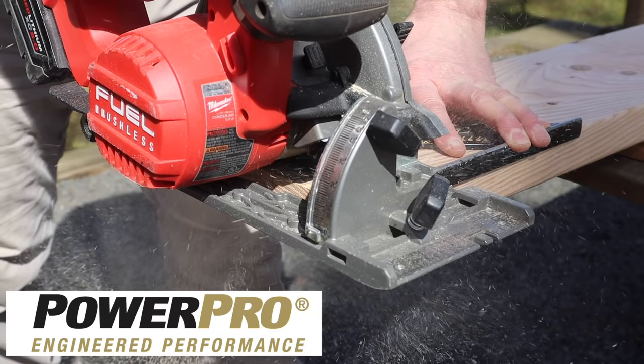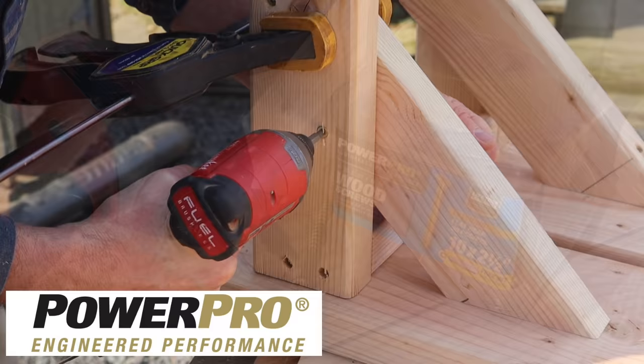This project is sponsored by PowerPro. I'm building the bench with 10 by 2.5 inch exterior screws. The PowerPro star drive head with countersinking blades are perfect for this project.